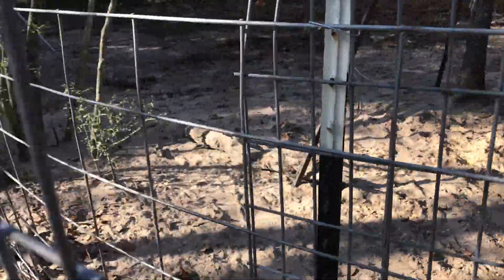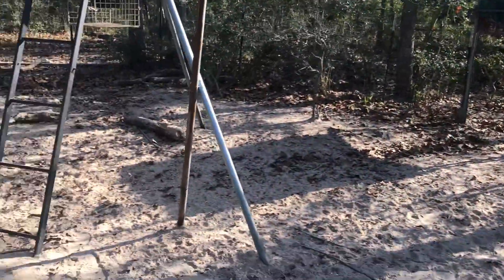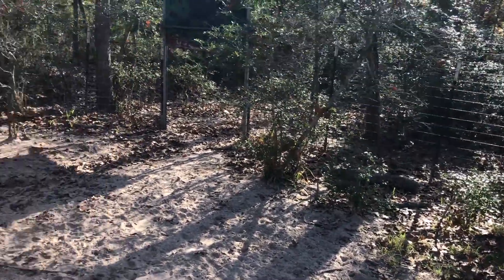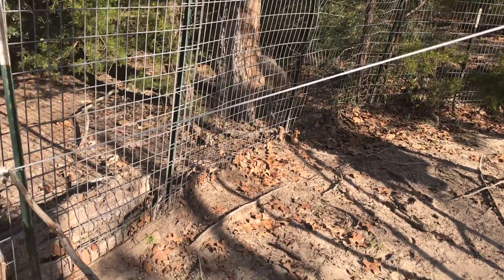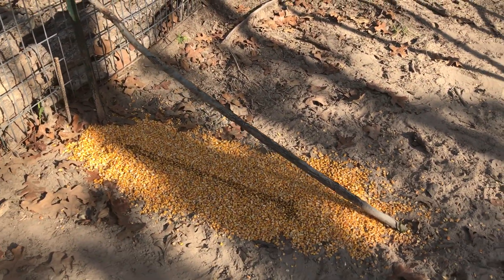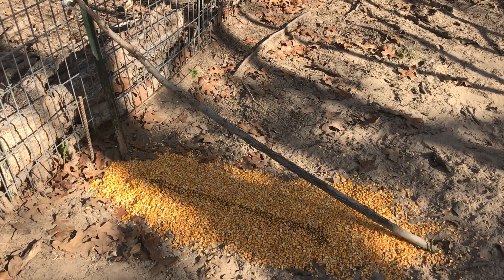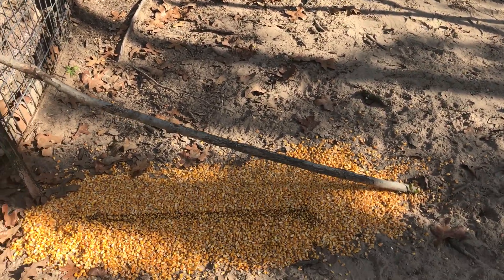The secondary gate is closed and the trap is set. The hogs will come in and start feeding from the backside — I normally pour corn all around the edges so there'll be a good many hogs scattered out. When they spot this pile, especially since they're so accustomed to the molasses, they'll come over and start eating here. As the other corn disappears, more and more hogs will pile up right here.